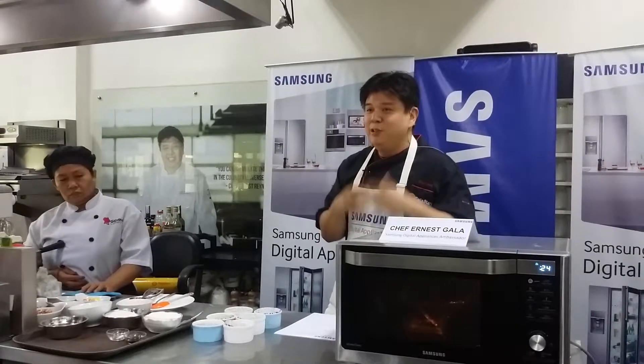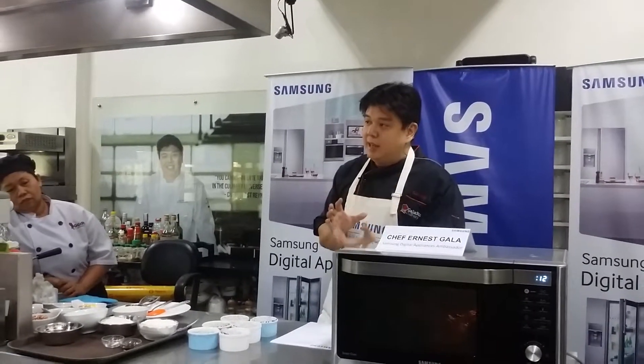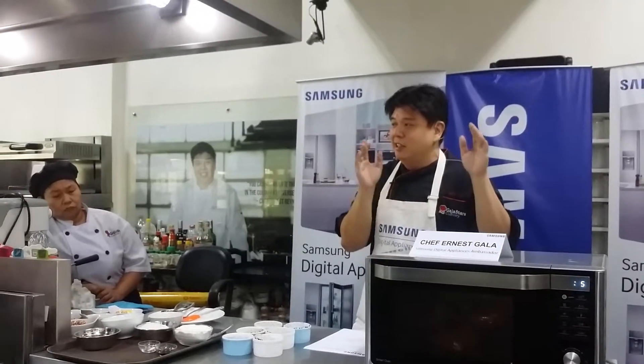We're melting the chocolate in our Samsung Smart Oven. Before, many chefs would say you cannot melt chocolate in the microwave, but a few years later they realized it's actually better to melt chocolate in the microwave. Because there is no introduction of water like with a double boiler, and direct heat can make chocolate bitter. So using microwave energy is actually the best and most efficient way to melt your chocolate.